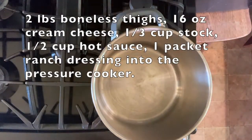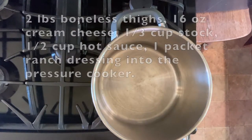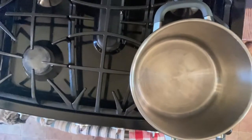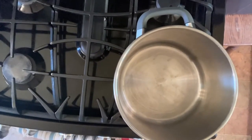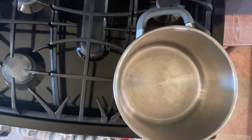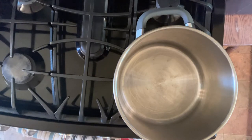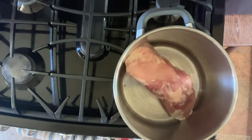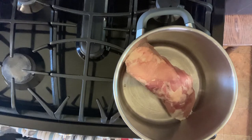Today's recipe, you are going to use two pounds of boneless chicken thighs and those can be frozen or fresh. If it's frozen, you're just going to pressure cook it a little longer. I'm using frozen in this recipe. Get your chicken in the pot and then we are going to add two blocks of cream cheese — that's a total of 16 ounces of cream cheese.